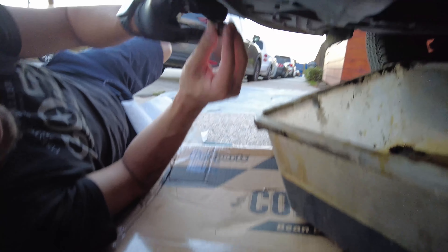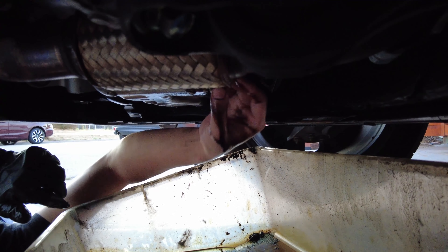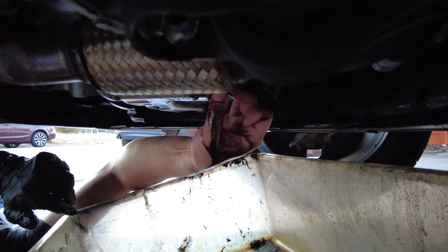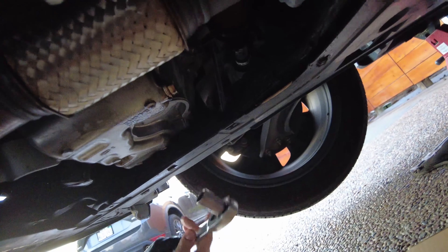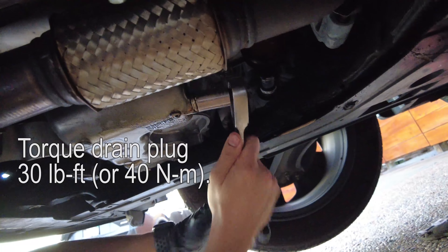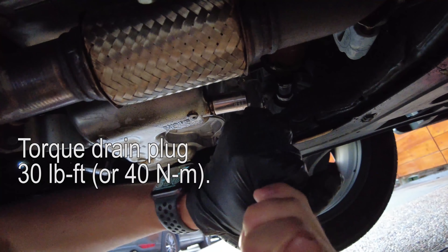Just put the drain plug back in. They suggest replacing the drain plug and washer, but if it's in pretty good condition just clean it off and you can put it back on. Make sure you inspect the condition before putting it back on. Now we're tightening the drain bolt — I'll post the torque value. If you don't have a torque wrench just get it on fairly snug.